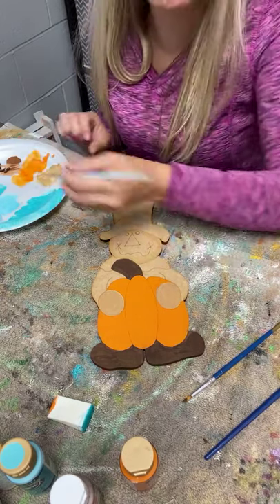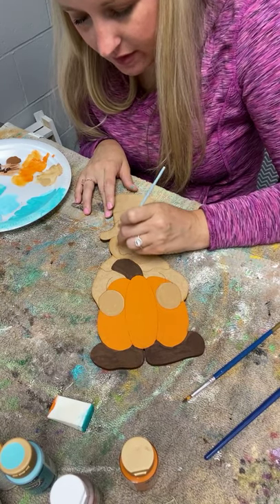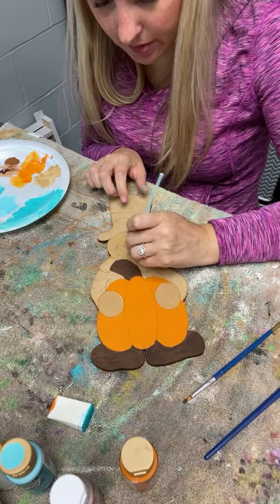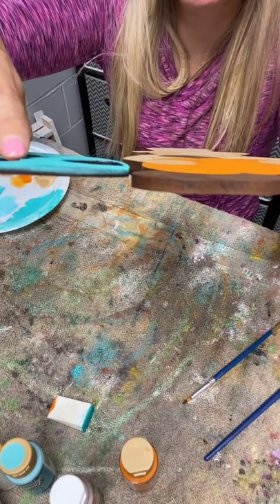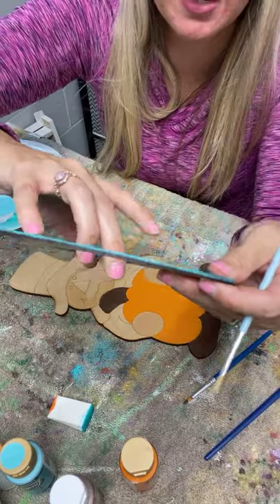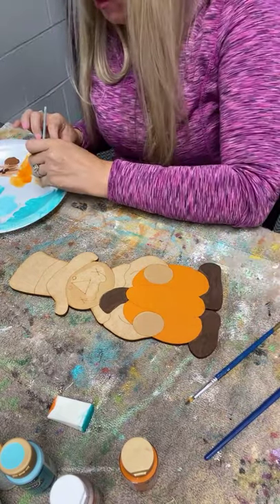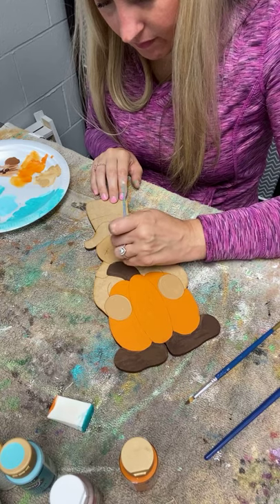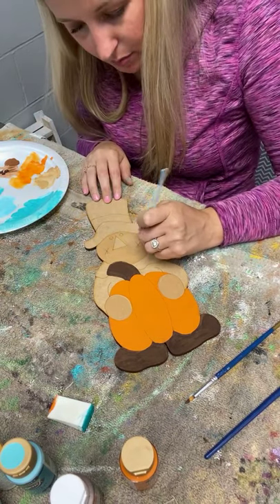MDF is medium density fiberboard. It's like a bunch of chopped-up material glued together - not actually wood. It has like a cardboard consistency feel. It cuts really well on the Glowforge, it's not as heavy as actual wood, and it's cheaper. It also takes paint really well. It is a lot like the Dollar Tree cutouts - I think theirs are mostly MDF too, but mine is better quality. The only thing I've had problems with is words being a little fragile because they're so small.